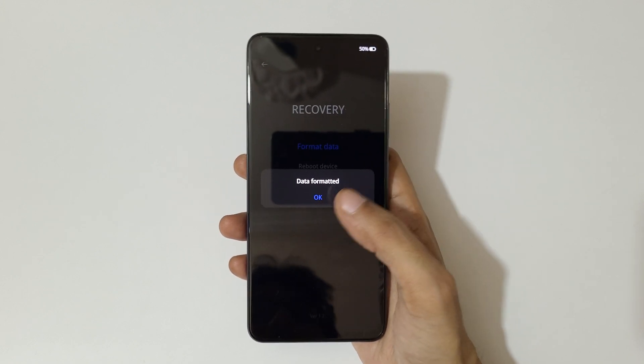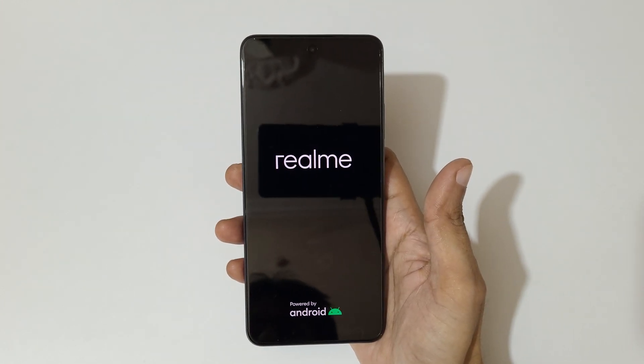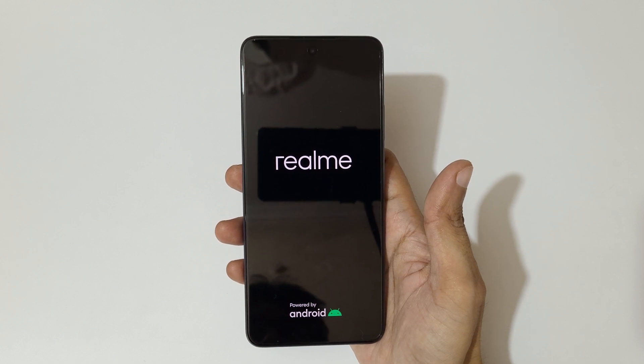You can see the data has been formatted. Now tap on OK. After the hard reset, it might take some time to boot up the device. Also, after the hard reset, when it asks for a password, use your Google account instead to unlock the phone.